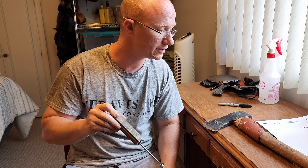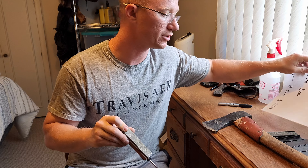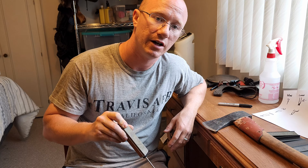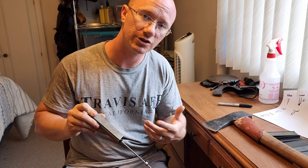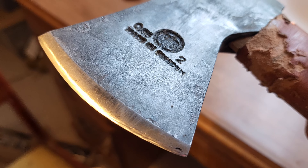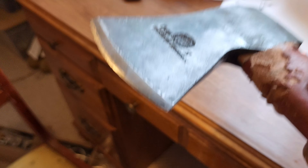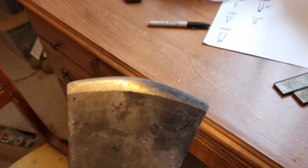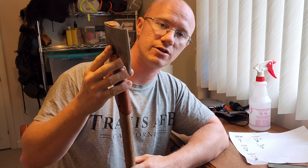I'm not going to have you guys watch the whole sharpening. Basically what I'm going to do is change this out to the next size up — 200, 350 — all the way up to usually I can stop at 350 and have a decent edge. But me being me, I'll probably end up putting the 1,000 on there just to get a nice clean edge. Once I'm done, I'll show you guys what it looks like.